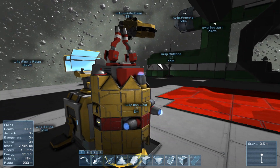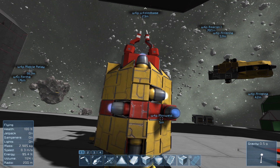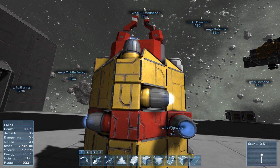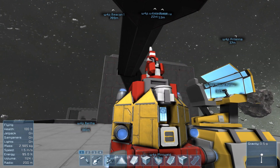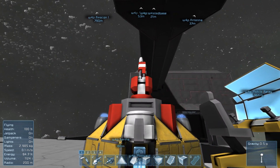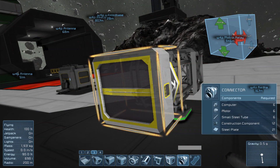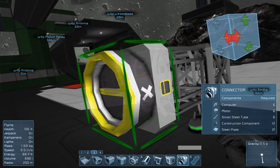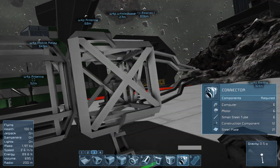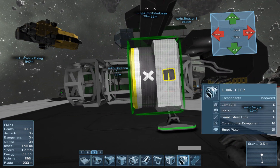Briefly, the construction of this: the idea was to make this as small as could possibly be done while still giving it the full range of movement and to be able to dock it. Down the centre there is the basis of what we need to make this function. We have a welder at the front connected to a medium cargo container connected to a connector, and those three objects are all exactly the same size. You could have used a large cargo container but of course it would have made the whole ship much bigger.